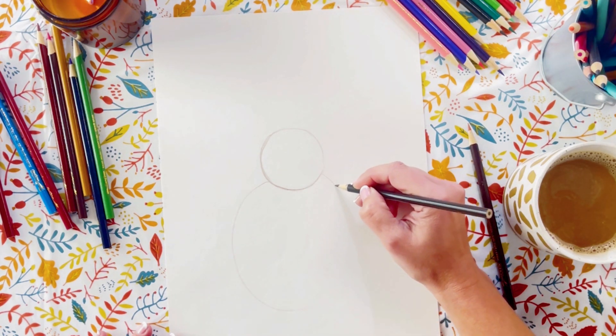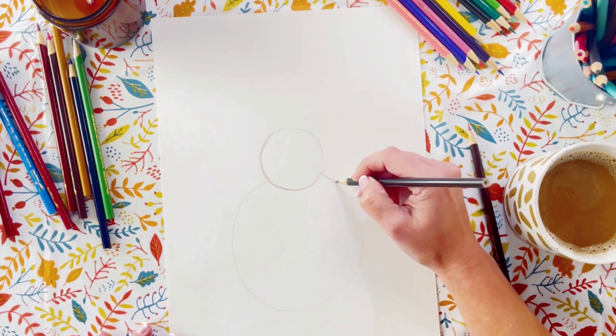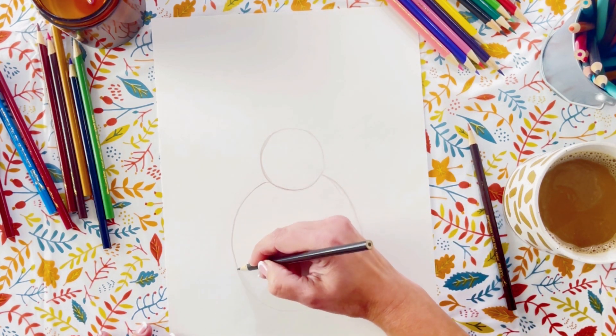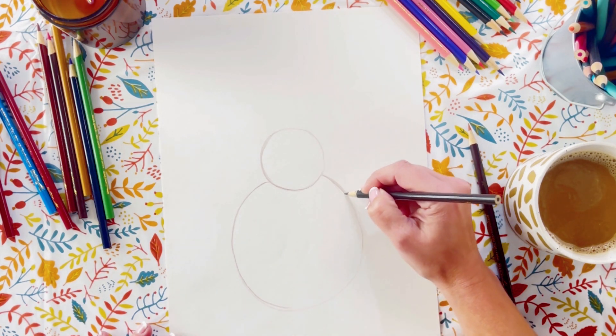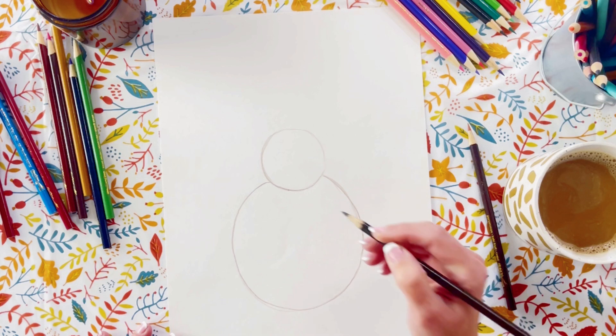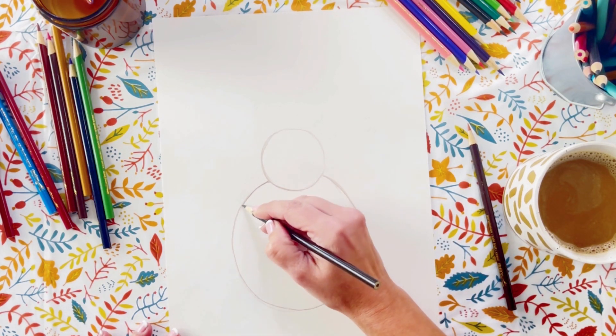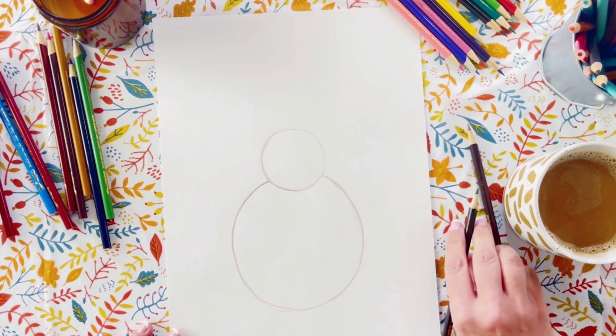So to begin, we start with just a circle right there in the middle of the page and then we add a larger circle right underneath that circle. The top one is his head and the bottom one is his body.